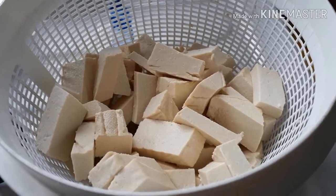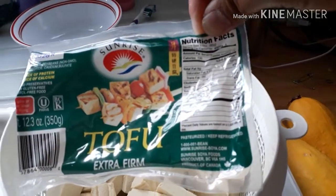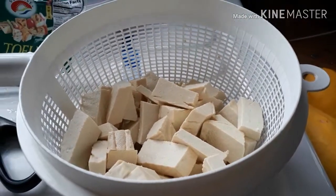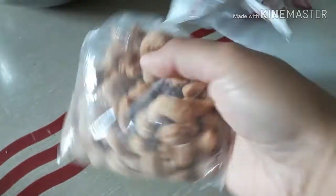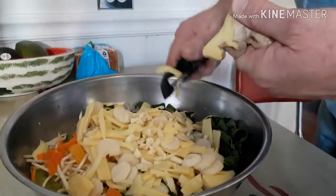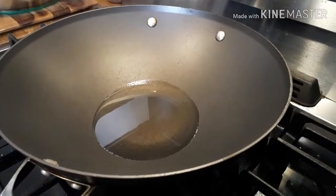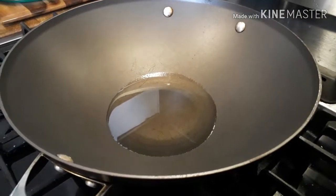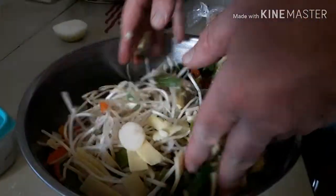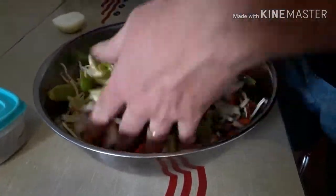Here's the tofu — he's using extra-firm tofu, made in Canada. And here's the cashew. Added some ginger. Okay, in here is the oil, so we just need to warm up the oil. Then my husband will stir up the vegetables so they're going to be mixed all the way.